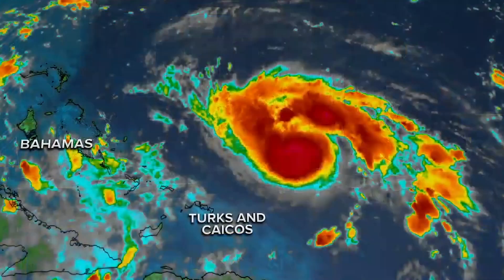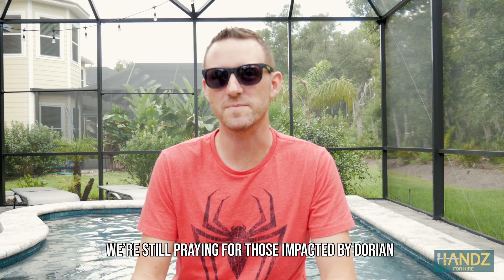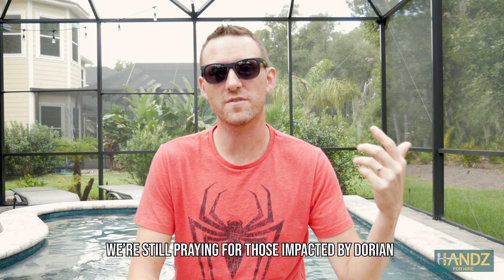Tropical storm Dorian is moving west. Ten million people along the east coast of Florida could be at risk, threatening to hit Florida as a major category 4 hurricane. There was a hurricane coming right for us, and fortunately it didn't hit us that hard, so I decided to not only give you tips on how to inspect a roof but also the importance of capturing footage before and after the hurricane.